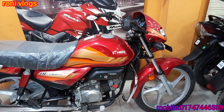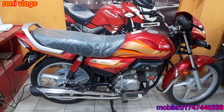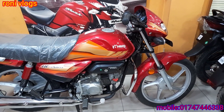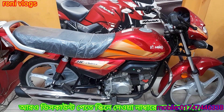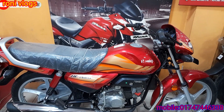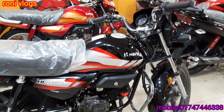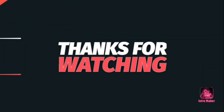The price of this bike is 1.5 percent. The price of this bike is 3,000 discount. Thank you so much for joining us.